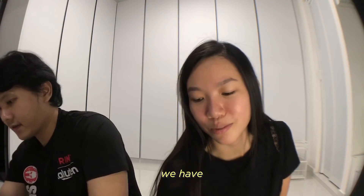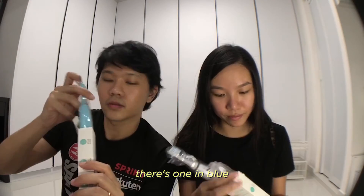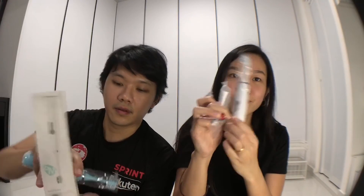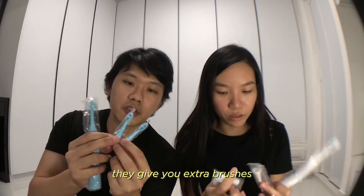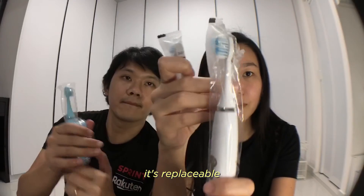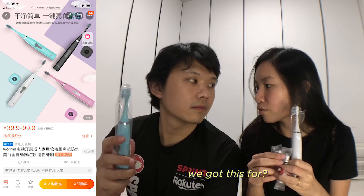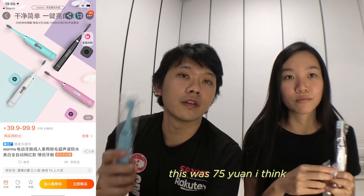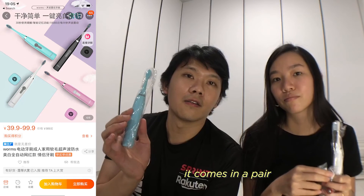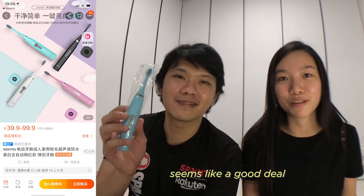Last but not least, we have our highly anticipated electric toothbrushes! There's one in blue and one in white. Battery operated, and they give you extra replaceable toothbrush heads. We got this for 75 yuan, which comes out to about $15 for both — so it comes in a couple set, about $7.50 each. Seems like a good deal. Hope our teeth won't fall out from this!